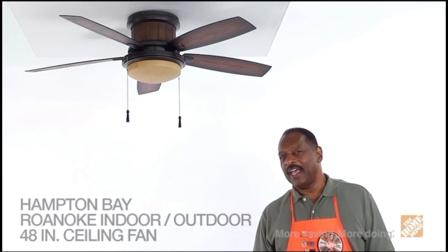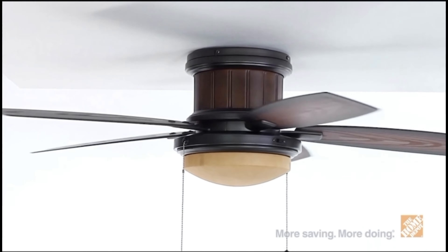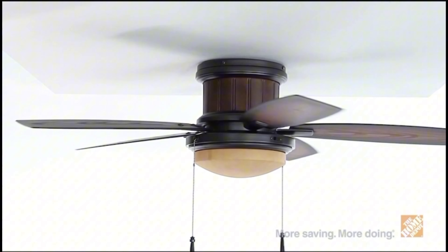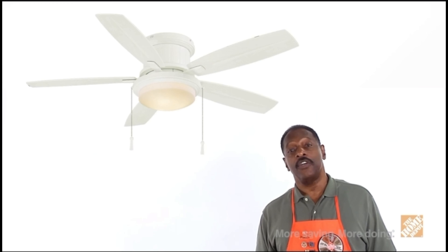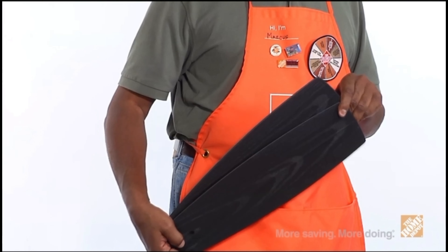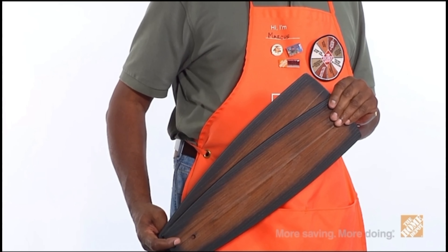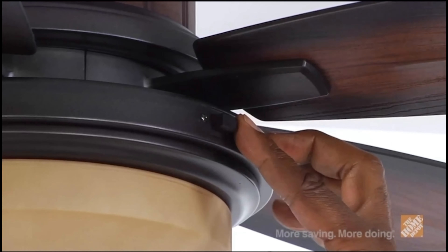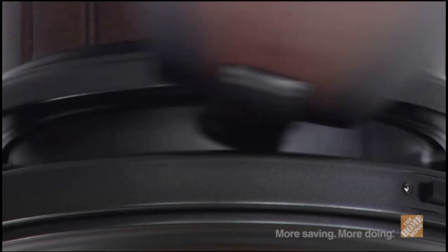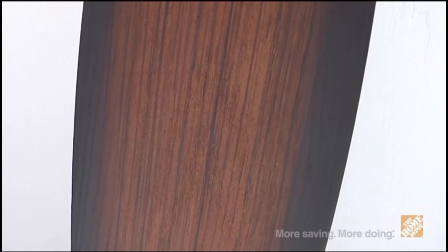Marcus with The Home Depot here, and this is the Roanoke Indoor-Outdoor Ceiling Fan by Hampton Bay. This versatile ceiling fan can be used for both indoor and outdoor applications, providing maximum airflow as well as a pleasing aesthetic. Choose between two different styles—traditional white or natural iron finish. Featuring five reversible blades, this 48-inch ceiling fan allows you to change your decor style without having to replace the entire unit. The three-speed reversible control lets you choose the desired speed and direction of airflow, and the motor provides quiet operation with a lifetime motor warranty. This fan also has weather-resistant blades and a wet rating, so it's ideal for outdoor settings.